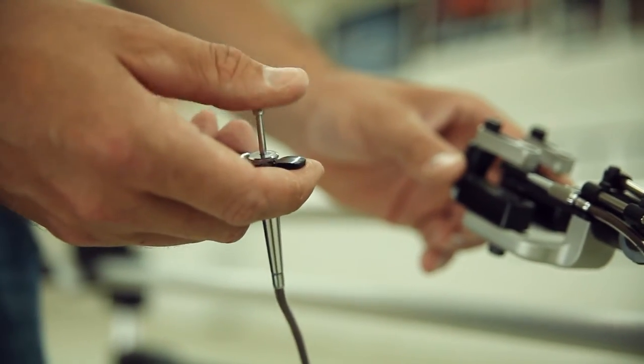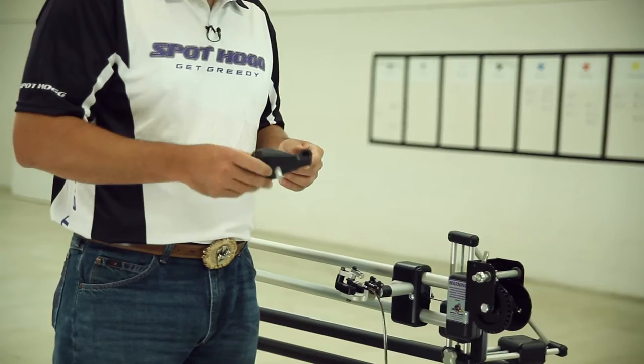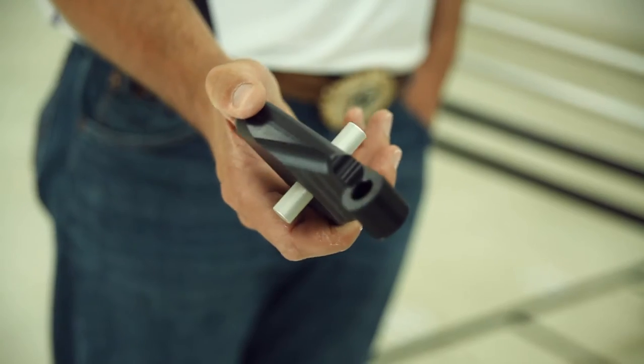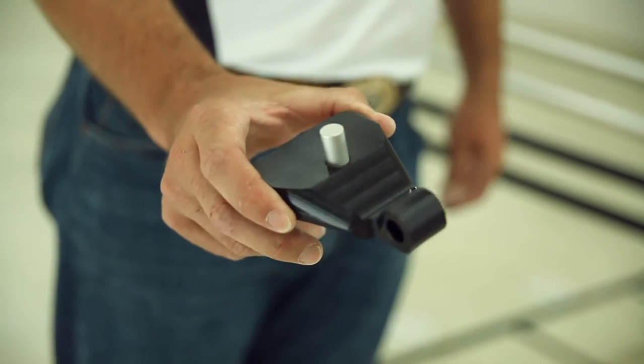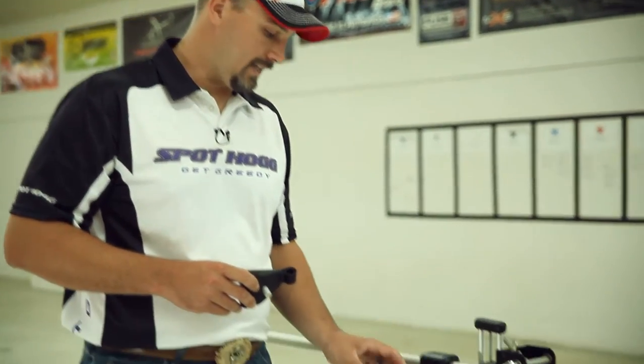The thumb trigger platform comes attached to the mainframe of the machine when it ships. The caliper release platform is made to be used with a caliper type release that has a wrist strap. It is hard to get repeatable consistency using a caliper type release because you actually have to actuate the release each time with your finger. That's why we recommend using the trigger release platform.